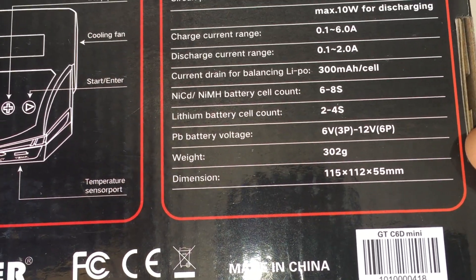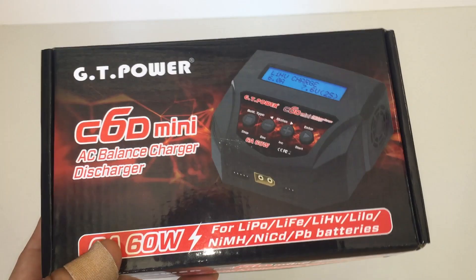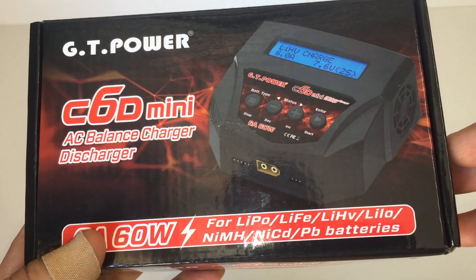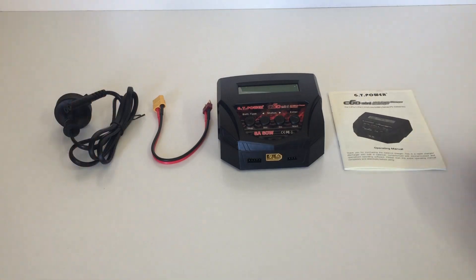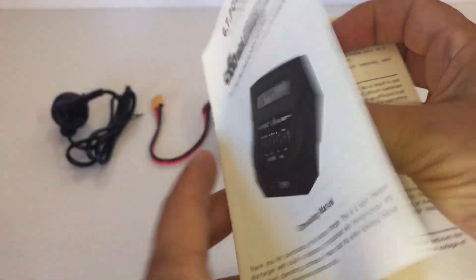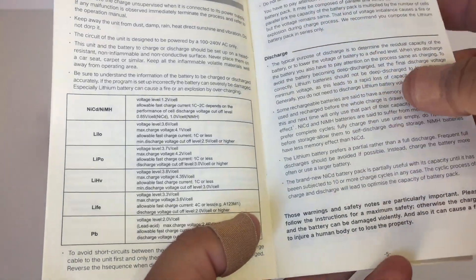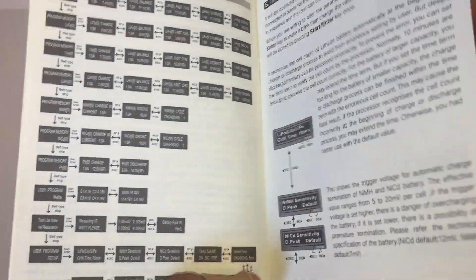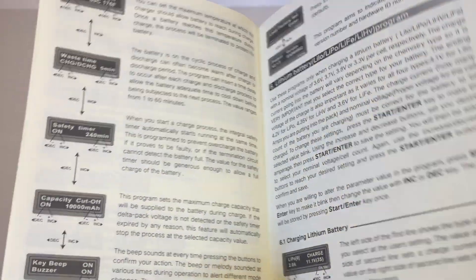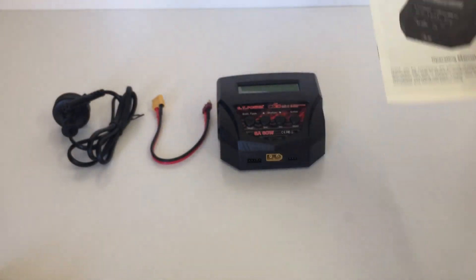The weight is pretty light — because it's a small unit, it only weighs 302 grams. Let's have a look at what's in the box and then we'll go through some of the functions of this little C6D Mini charger. First off we've got the C6D Mini instruction booklet — definitely give this one a read before you start charging. It takes you through all the options and settings, and like all other GT Power products, it's very detailed and descriptive on all the different settings.